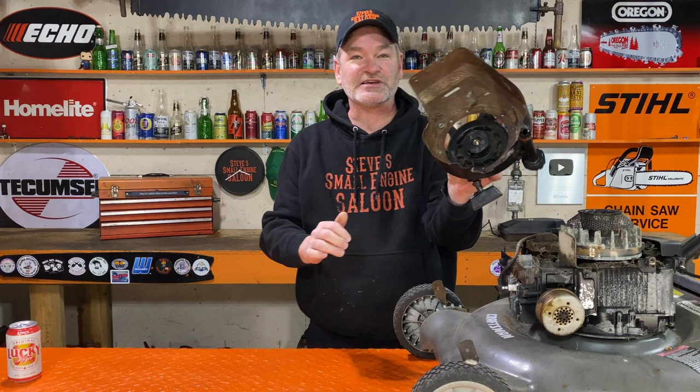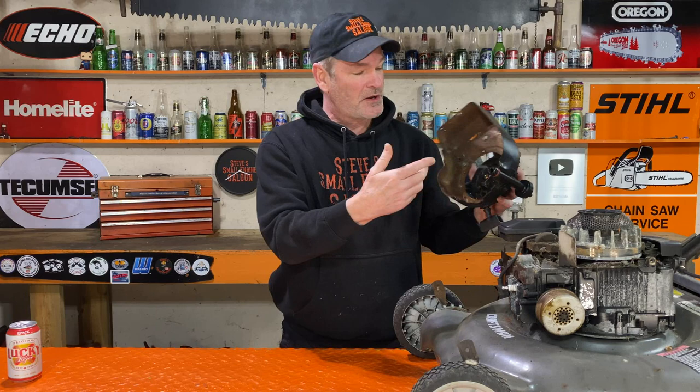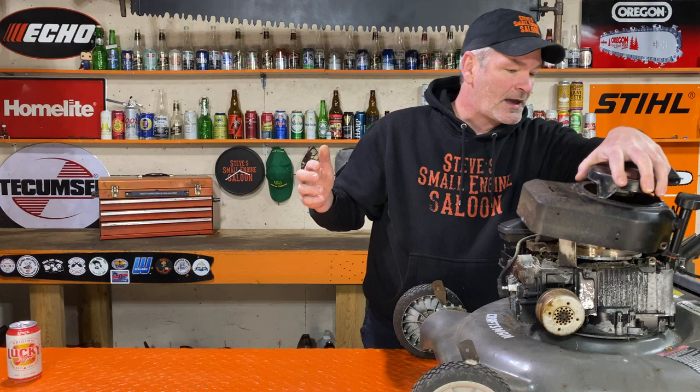Whoa, isn't that magical? Look at that. There's your starter in there, minus the bug nests. You can do whatever you want with that starter now, and when you're finished, you're finished. You put it back on there and put those three bolts back in.